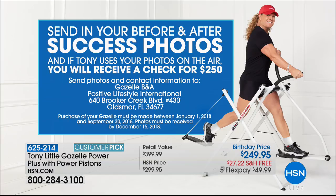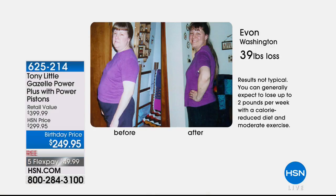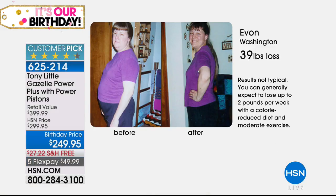We're going to show you tons of before and afters. When you combine cardio and muscle toning together, you burn more calories because you're using your whole body — not just doing a treadmill and then weights separately. Everything is done on the Gazelle. That's why it's so effective and fun.